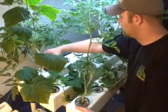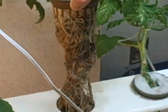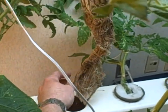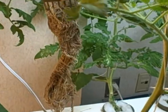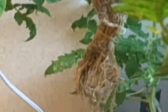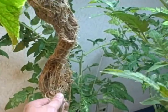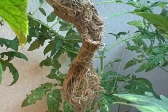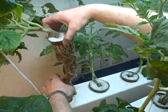Here — hurry, quick. Hold on. That's in a 3-and-a-half-inch net pot. It's still going. That's maybe 32 inches long in a 3-inch net pot. This plant is 4-and-a-half weeks old.